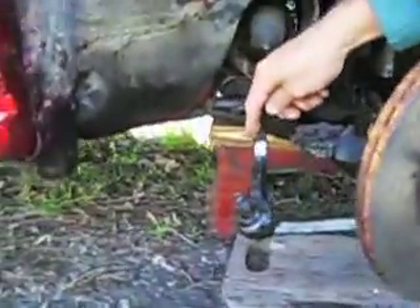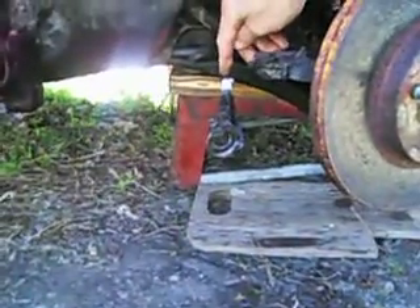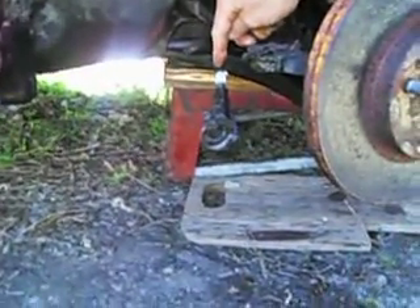Today we're doing a tie rod end on a '97 Ford Escort. First thing we did was back off this bolt — this bolt is like a lock and it locks on here.